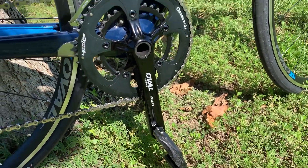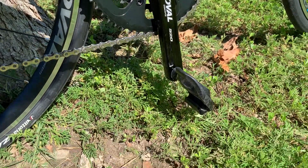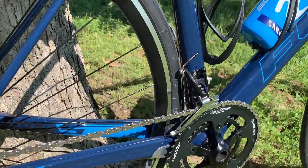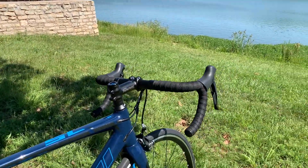It's 11-speed, which is what my Ultegra used to be. I have no complaints about these Oval Concepts cranksets — very stiff. This is a 520, so it's probably lighter than whatever was on my Fuji Rubei.